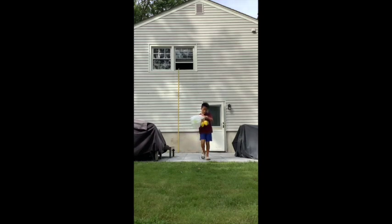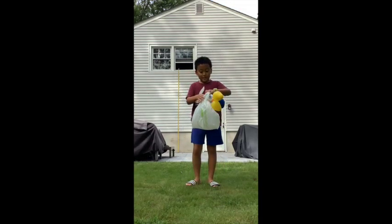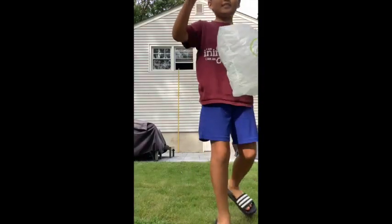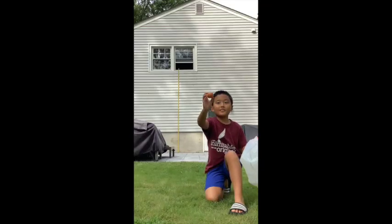So we dropped the egg from about 11 feet 2 inches and it looks like it came out pretty fine, like this. See, look — almost no cracks. I don't think any cracks at all. I don't see any.